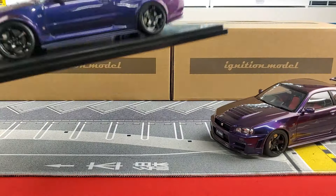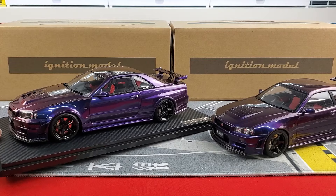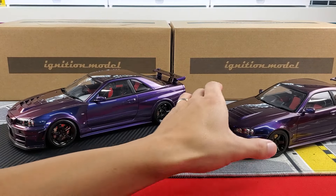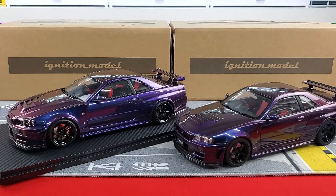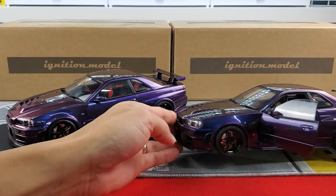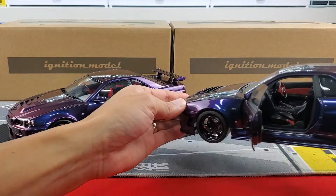The Ignition Model does not roll — it's for static display only. The AUTOart, of course, has rolling wheels. The doors also open on the AUTOart so you can look at the interior, giving them bonus points there.